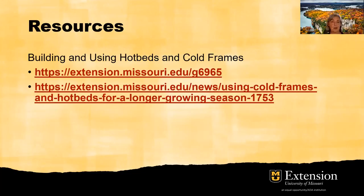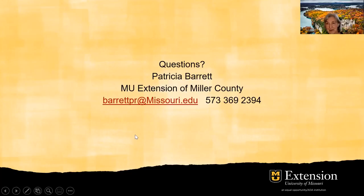Here are a couple of resources. 'Building and Using Hot Beds and Cold Frames' on the extension.missouri.edu website, guide sheet 6965, can be downloaded and used. There's also an article at extension.missouri.edu/news on using cold frames and hot beds for a longer growing season. There are many more resources out there — consider contacting my office at 573-369-2394, or email me at barrettpr@missouri.edu. I love talking to gardeners and talking gardening. Thank you and have a great day.